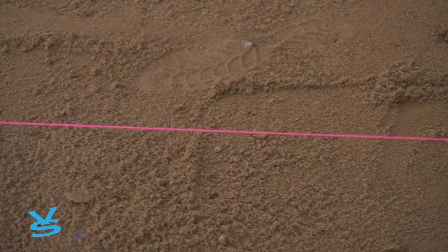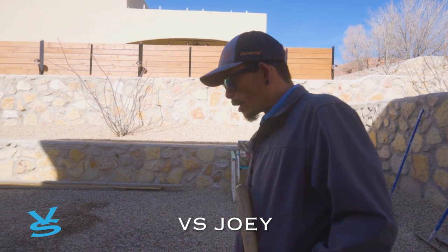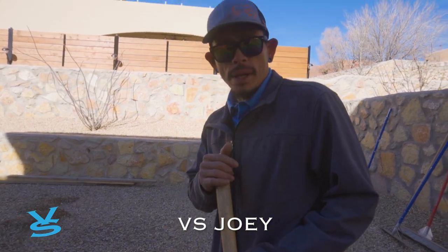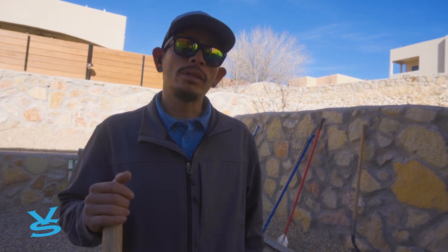We're here. We got our level for our concrete. The thing that we're going to do is we're going to form out for our pergola. This is the outside of our concrete, so that way, once we put our posts in and everything, we'll be ready for our pergola. First thing first, get our level, and then from there we'll frame it in and get ready for our pergola.